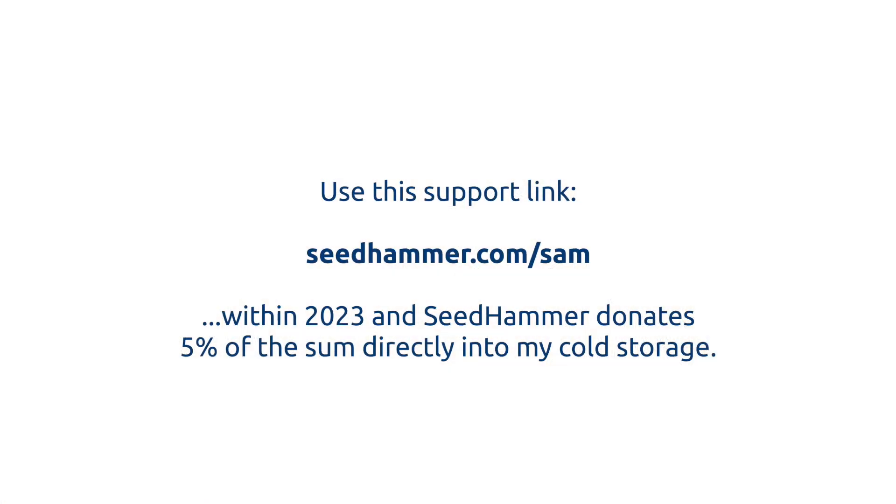Do you think you could do all of that without me? Yes. Easily. Excellent. Seedhammers are great? Yes, definitely. Buy one. Use the support link, Seedhammer.com/Sam within 2023, and Seedhammer donates 5% of the sum directly into my cold storage.